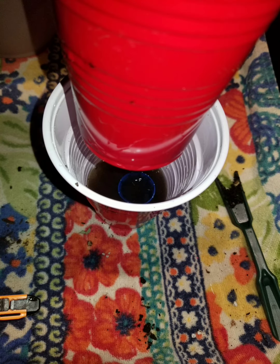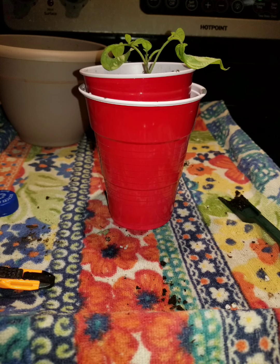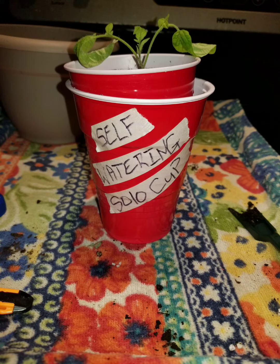This is going to be the only time you do this, because in the future you're going to add about a third a cup of water to the solo cup, so it will wick up into the other cup holding the plant with the holes at the bottom of it. Pretty straightforward. Thanks for watching.